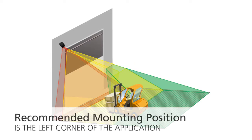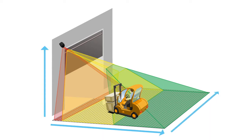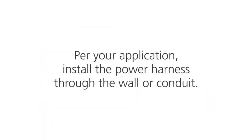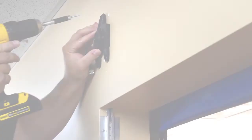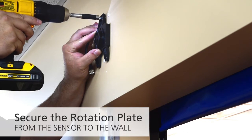The recommended mounting position is the left corner of the application. The max width and the max depth are 1.2 times the height. Per your application, install the power harness through the wall or conduit. Secure the rotation plate from the sensor to the wall.